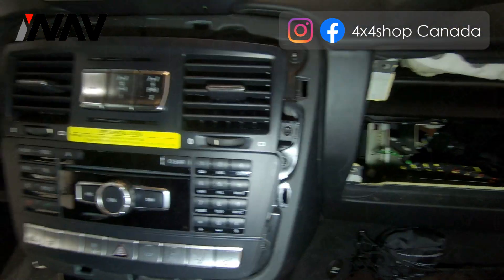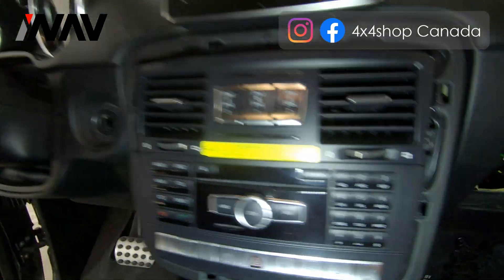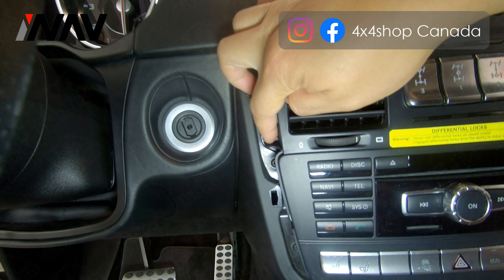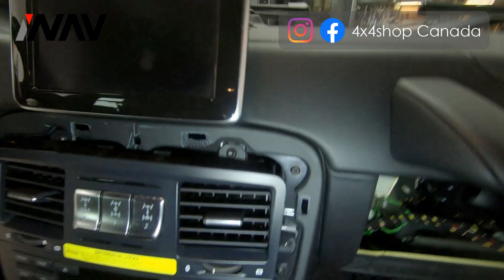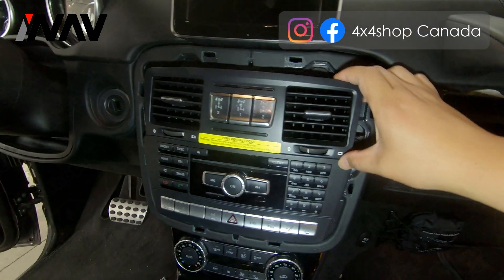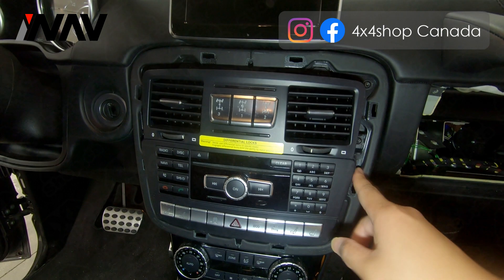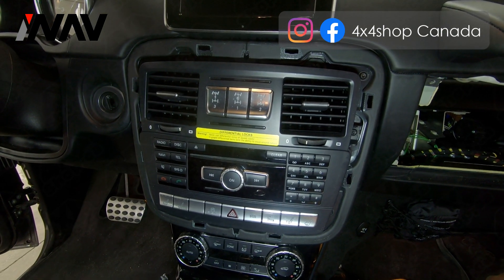After removing the frame, you can see screws holding the vent on the left and on the right. Once you remove those — two on top — the vent comes out. To release the radio, there is one screw on the left and one on the right holding the factory radio. Remove those and you can take out the factory radio.